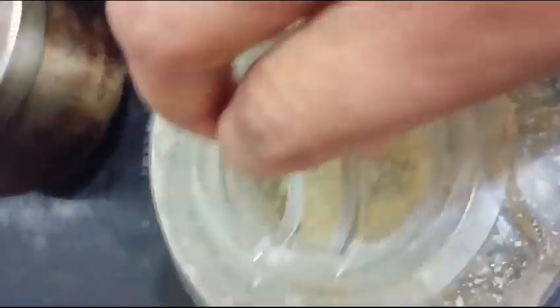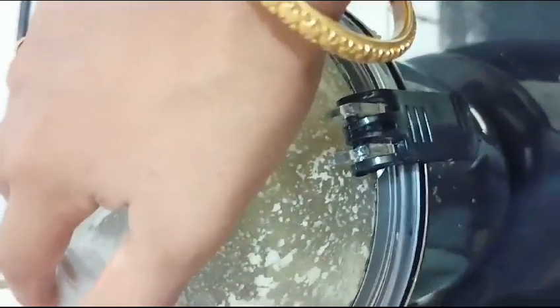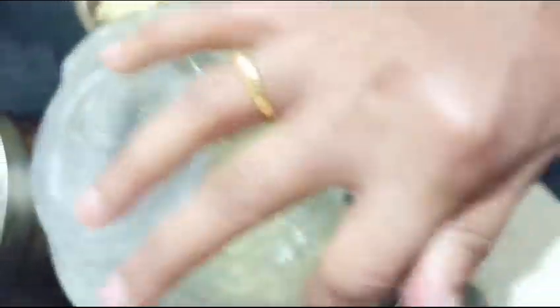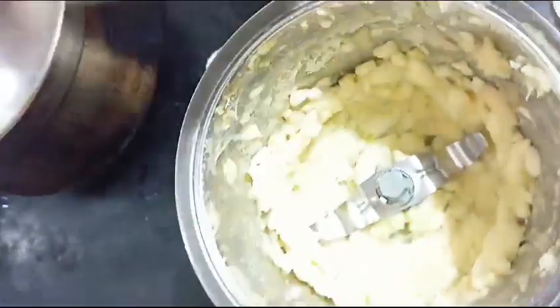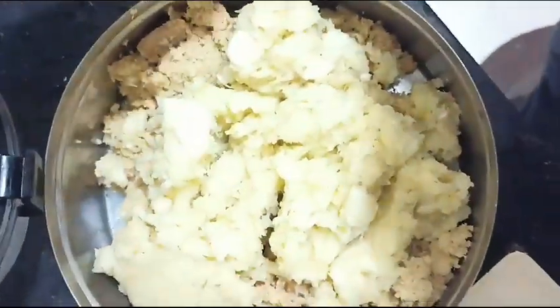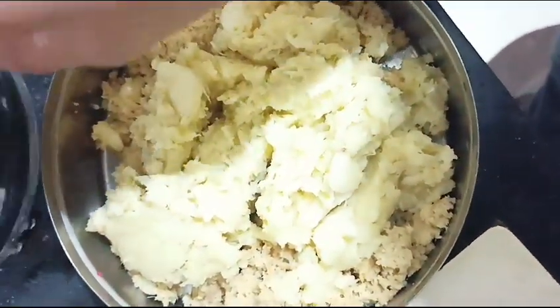Now let's cook the garlic for the pan. Let's cook the garlic paste for about 10 minutes. We will use garlic paste and store it for 3 months.